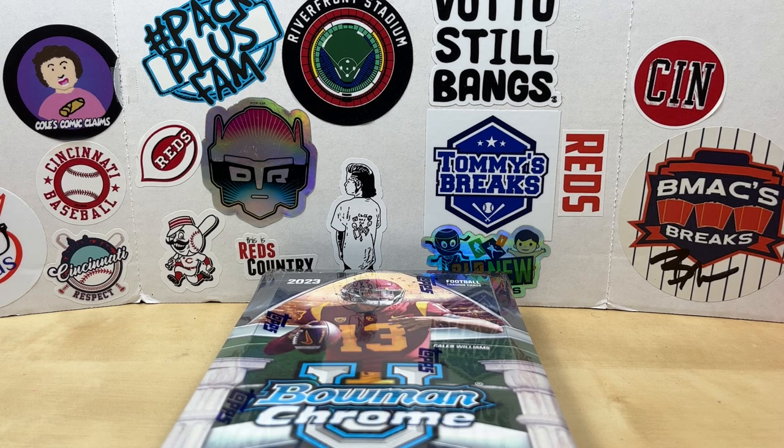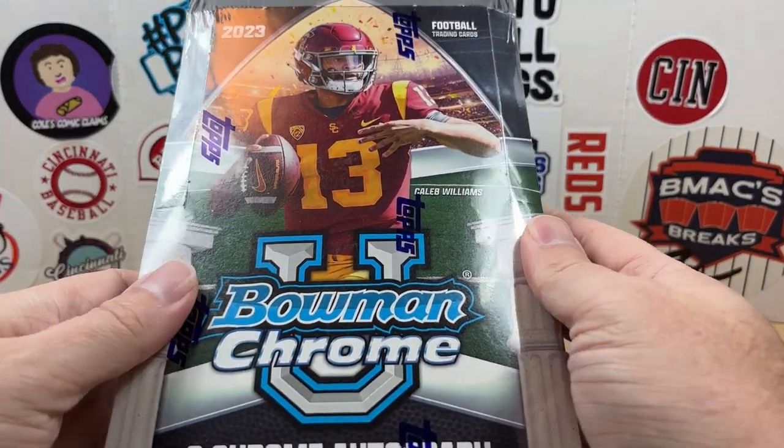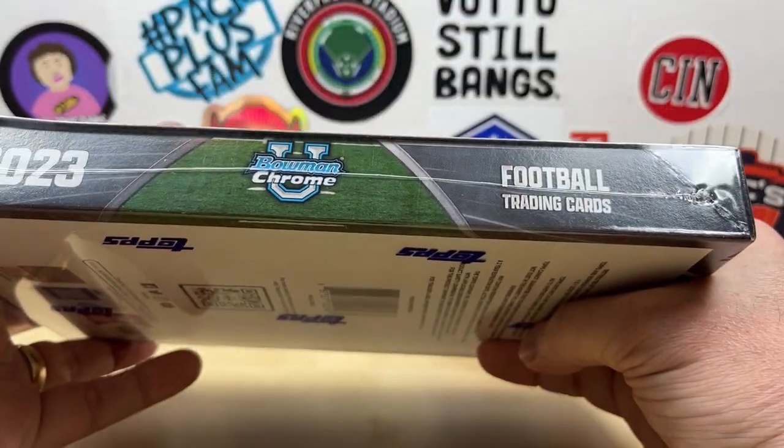Hey, what's going on everybody? Welcome back to Grizzlo's Cards. Hope you're having a great day. Today we're going to rip a 2023 Bowman University Chrome — or Bowman Chrome University, I don't know which way it goes — a hobby box.